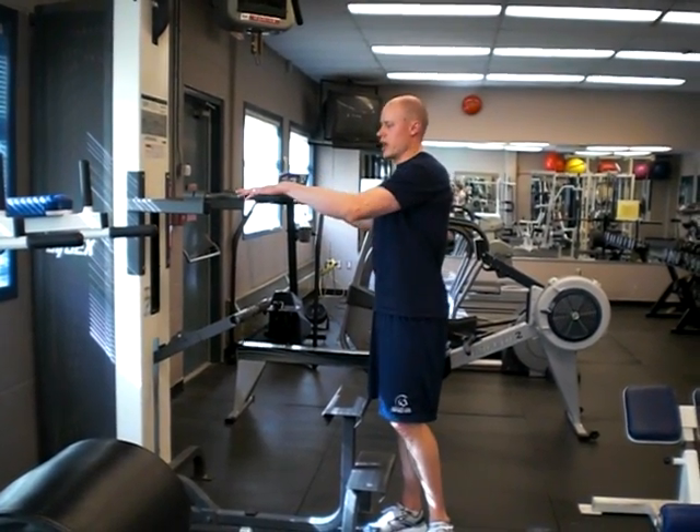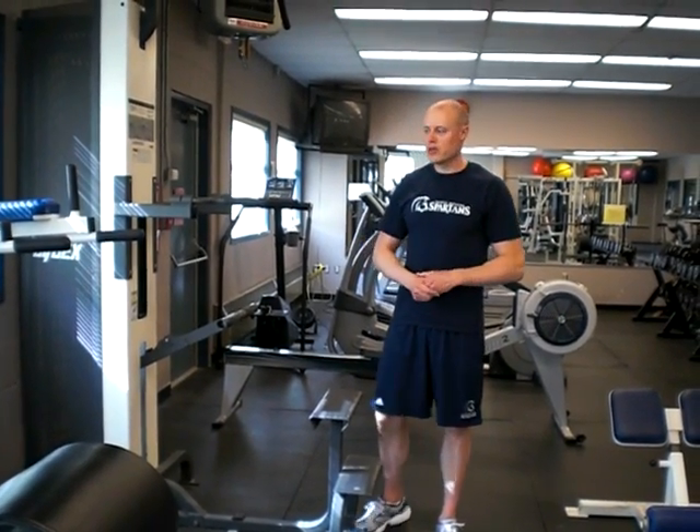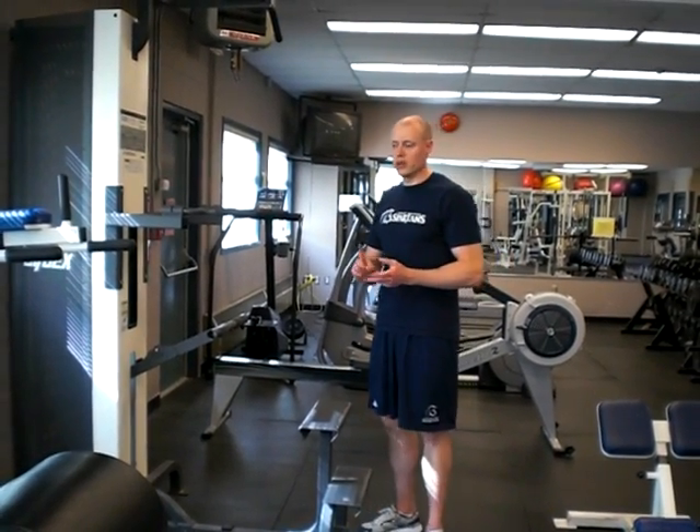If you have dip bars that have a bit of an angle, that can benefit you as well. Dips are a fantastic exercise. If you can do them safely, it's a good upper body accessory exercise, great for training the chest, the anterior deltoid, and the triceps.